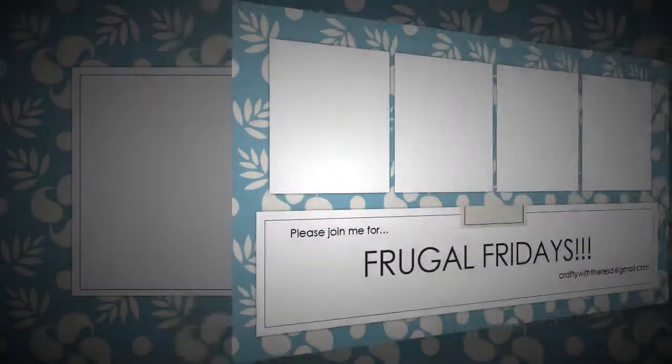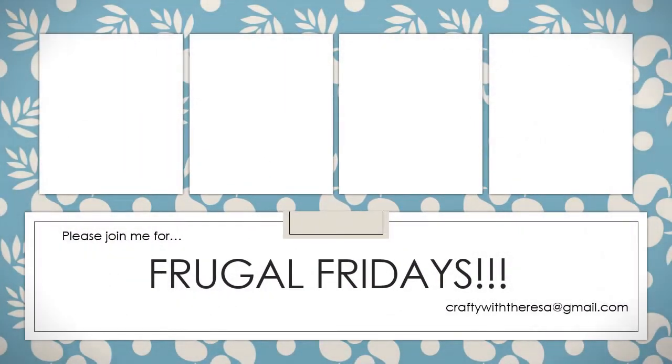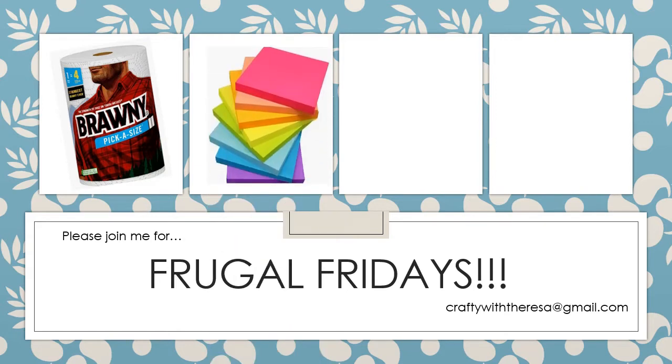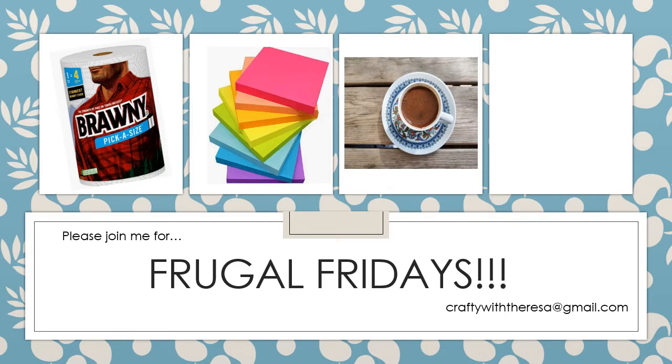Hi, it's Teresa with Crafty with Teresa. Thank you for joining me today. Welcome to my next Frugal Friday video series. If you've been watching my videos for a while, you know that I like to experiment with household products and use them to make cute cards. These videos are usually short and sweet, so let's see how we do.